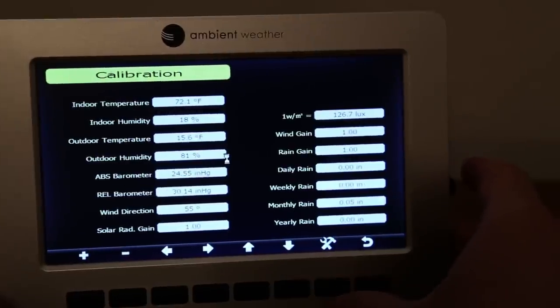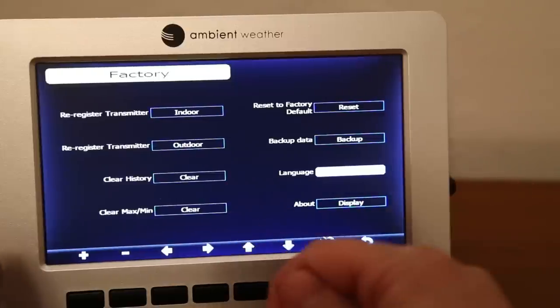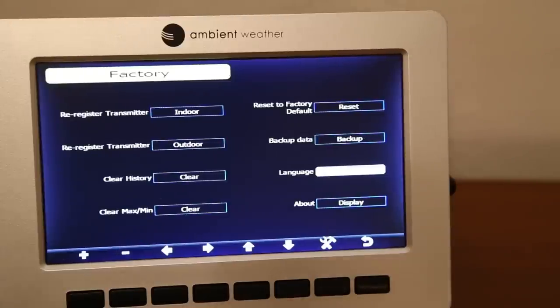The next item is the factory screen where you can register or re-register transmitters, clear history, clear minimum/maximum values, reset to factory defaults, back up data, and choose from several languages. My recommendation: once everything is set up, go ahead and clear the max/min values and history, because during the setup process the readings may have been incorrect and that skewed data will persist otherwise.